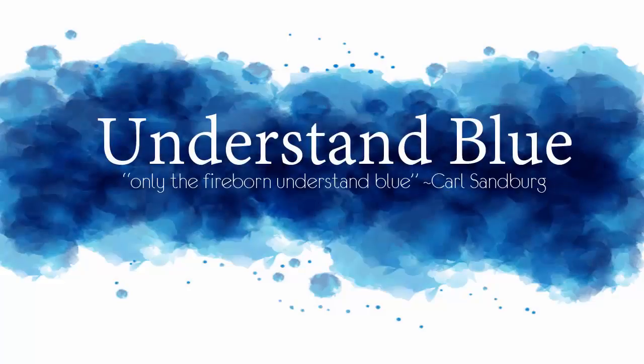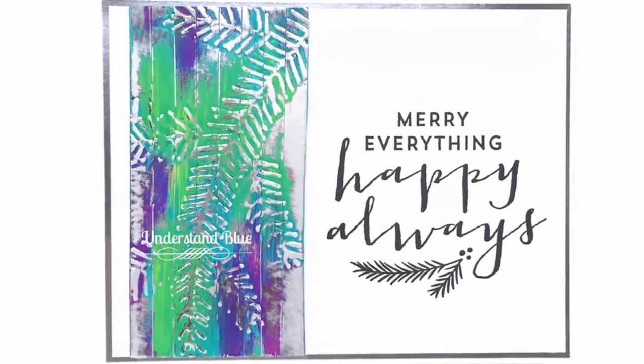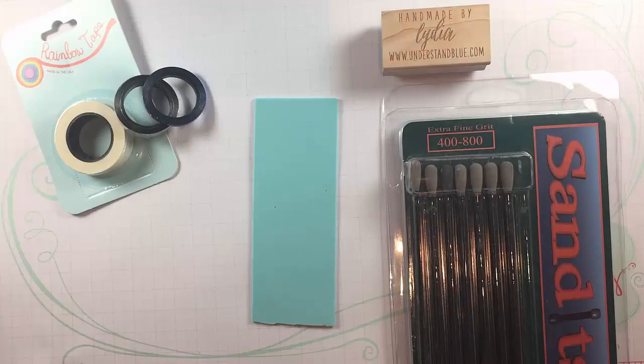Hey everyone! Today I'm going to do a little bit of a non-traditional Christmas card using some embossed foil tape and acrylic paint for just kind of a bright happy card.